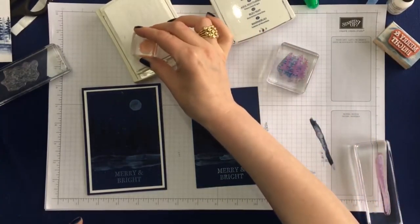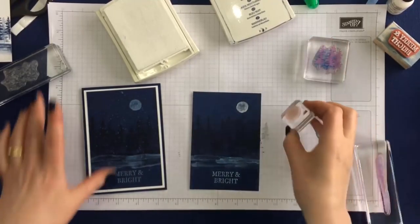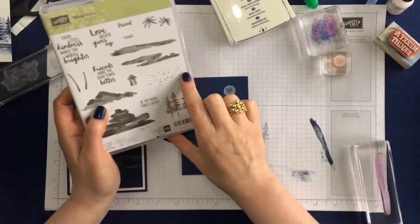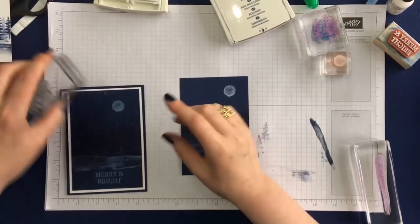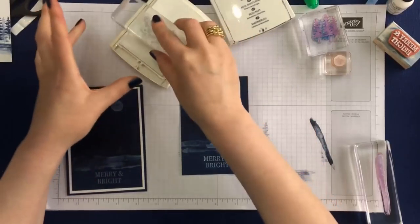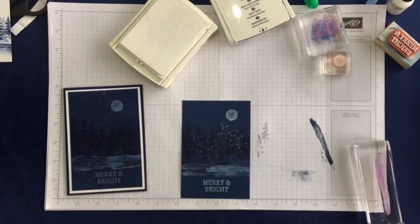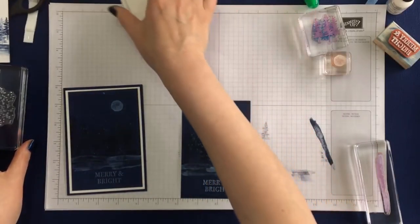Then I'm going to stamp the moon. Now when I designed this card I had forgotten about this stamp — it makes perfect snow. If you use the Whisper White ink and stamp it over the trees, you'll be able to see it makes really lovely snow. So I'd forgotten that we had that stamp.